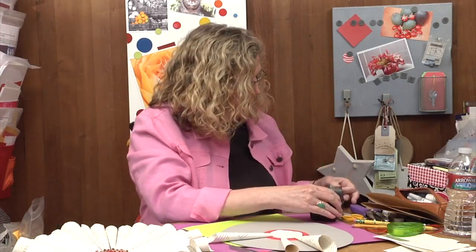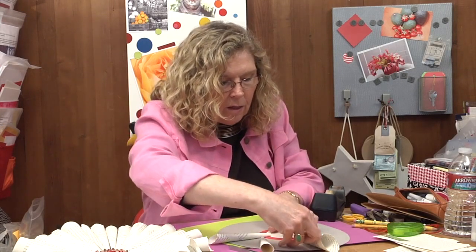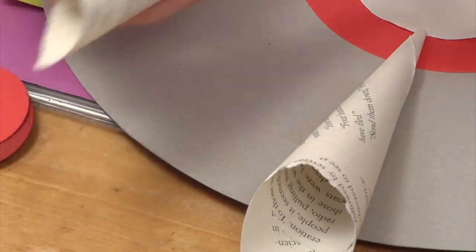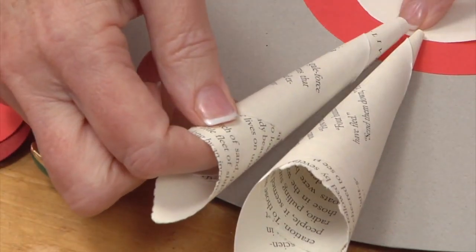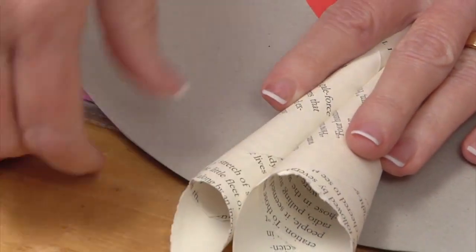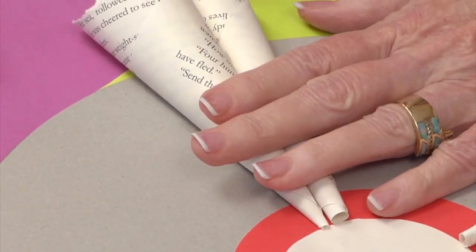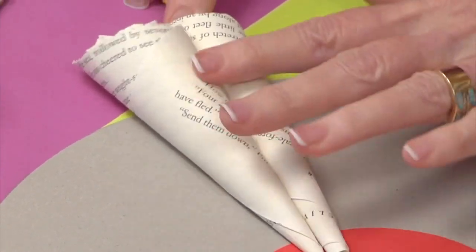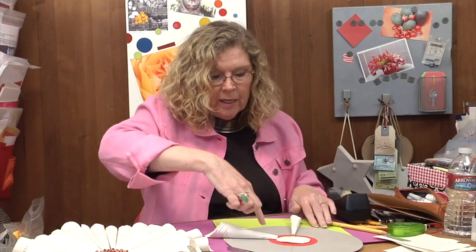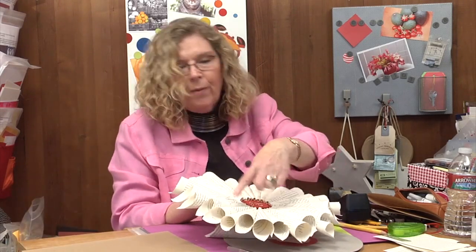I'll bring in more adhesive right next to the cone we just did, on the cardboard, and then bring in the second cone — line it up with the strip and position it. As well as making sure it fastens down onto the cardboard, I'm going to roll it to make sure it's also attached to the adhesive I put on the cone. In that fashion you just continue creating more cones and attaching them all the way around the circle.